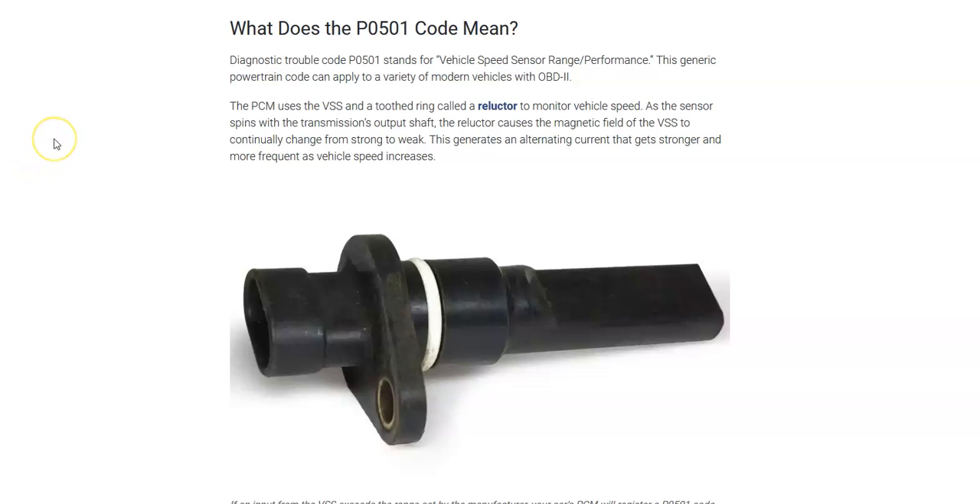Hello all. Today I'm talking about a Honda with the P0501 code, what it means and how you go about fixing it. So what is the Honda P0501 code? Well, it's a vehicle speed sensor range performance.